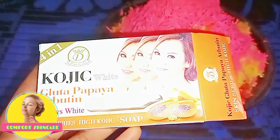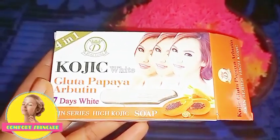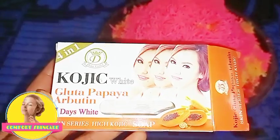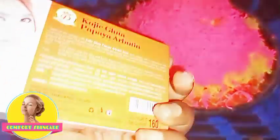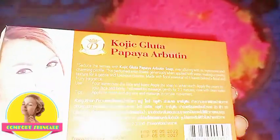Another one I used is a Kojic Glitter Papaya Apple Tea soap. It contains kojic acid, glutathione, and alpha arbutin. It is very good — also a very effective whitening soap.